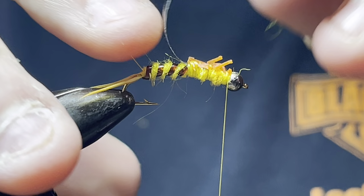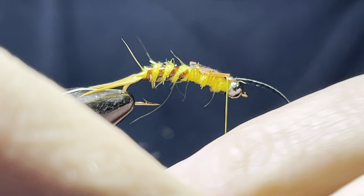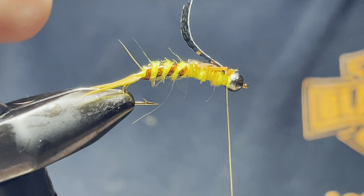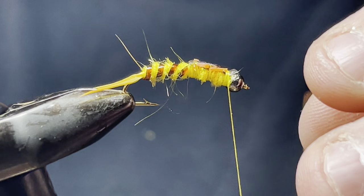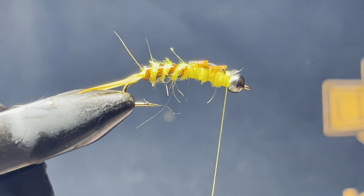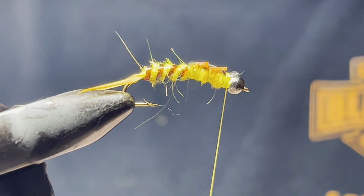Fold your thin skin over the top like so. Put it down, right back, and tie it off. Now finish the front off with just a little tuft of golden yellow — not very much, just a very, very little amount.